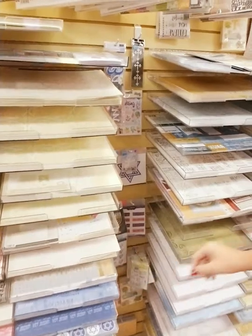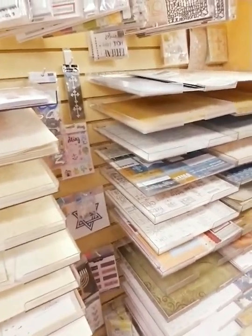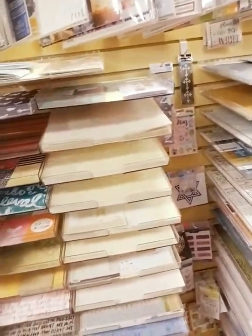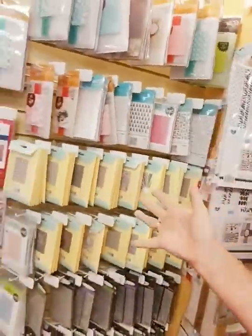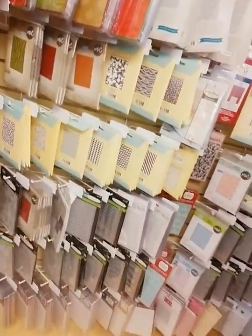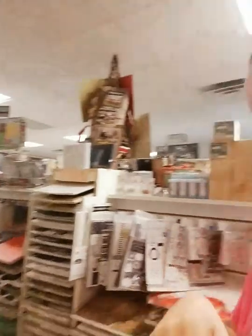Then we have our faith section — a big section here and more right there. And then we have embossing folders — look at all of these! Lots and lots of embossing folders. Card makers love them, so we carry them for you.